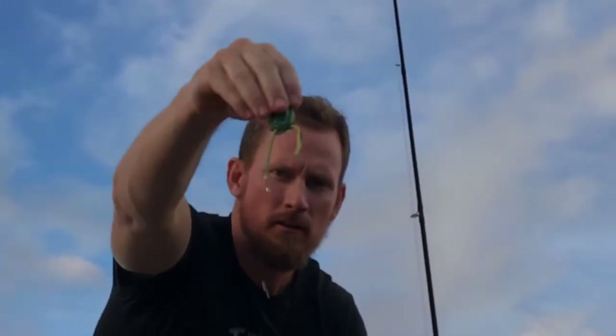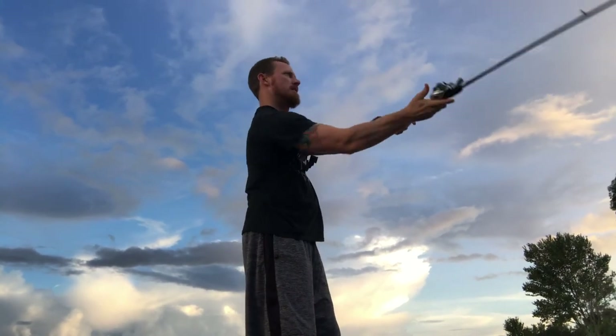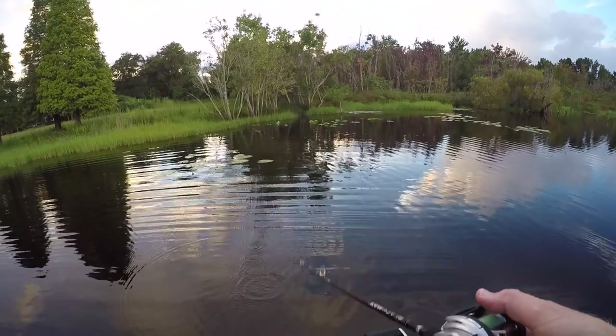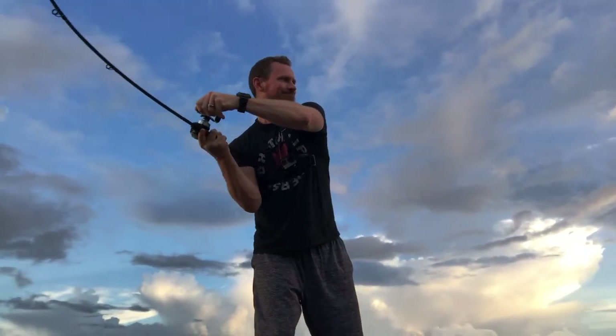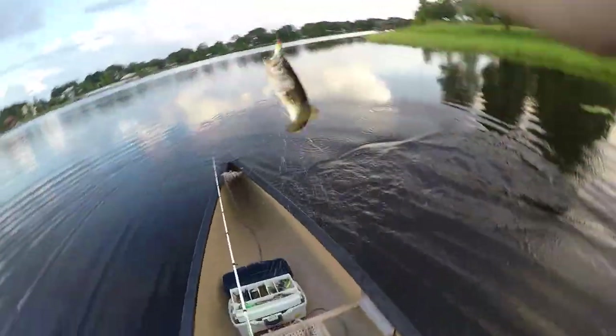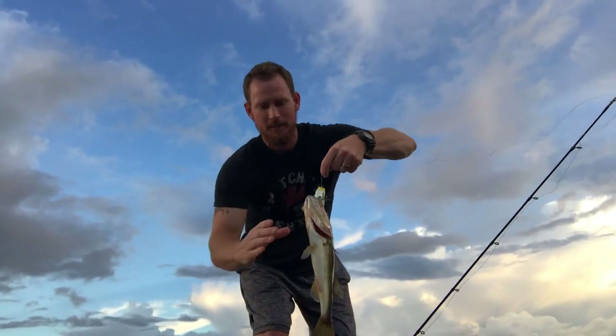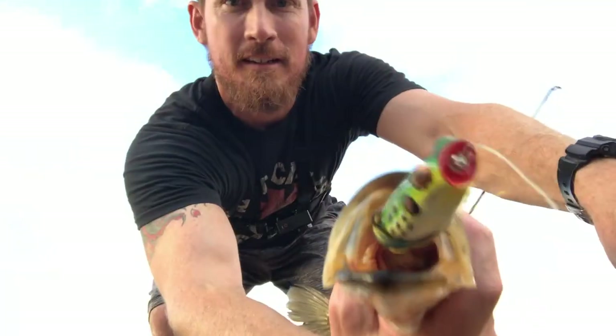Look at that — he swatted it first cast! Watch this — see that water come shooting out of there? Means he smoked it. Oh yeah, stuck it! Got me wrapped up in the lily pads — get in here, frogger! Yes sir, hooked him in the upper lip! Frogged him in the upper lipper!